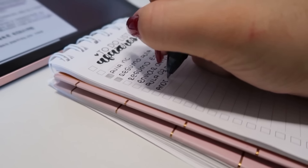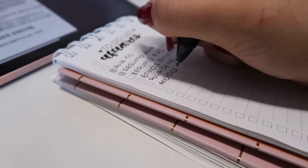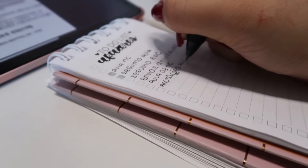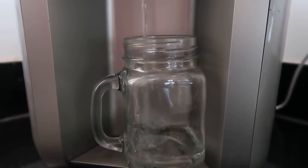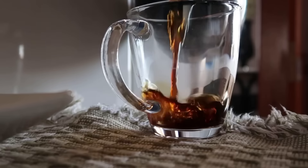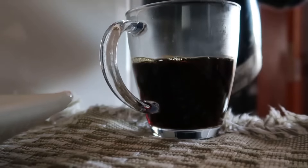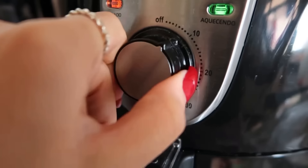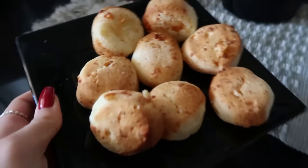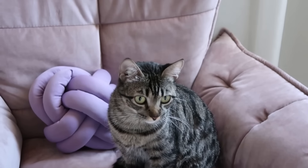É claro também que eu não podia deixar de lado a hora do café. Eu enchi a garrafinha de água porque tô adorando beber água. Teve a hora do café, fiz café — eu amo fazer café, faço todos os dias. E também eu fiz um pão de queijo na Airfryer. Gente, esse foi o vídeo, espero muito que vocês tenham gostado. Um beijo pra você, para de se comparar. Eu te vejo no próximo vídeo. Muito obrigada por ter assistido até o final. Se cuida!